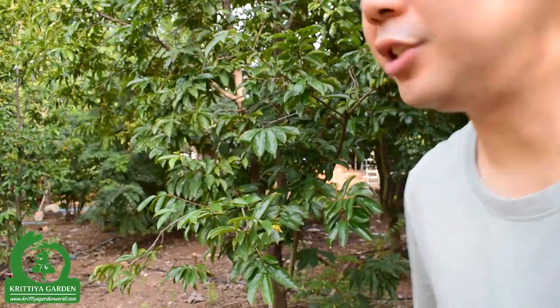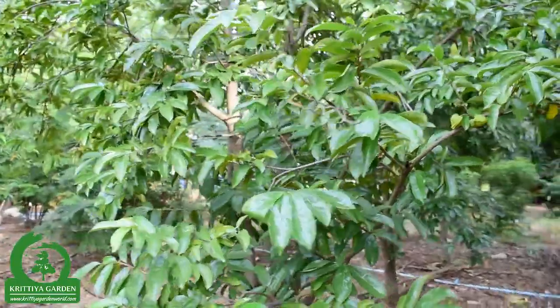Hi everyone, now I'm at Glitia Collardine. Let's see the source of tree. As you know, Glitia Collardine is an organic farm. Therefore, every tree is growing in an organic environment, so the soursop tree is organic by nature.